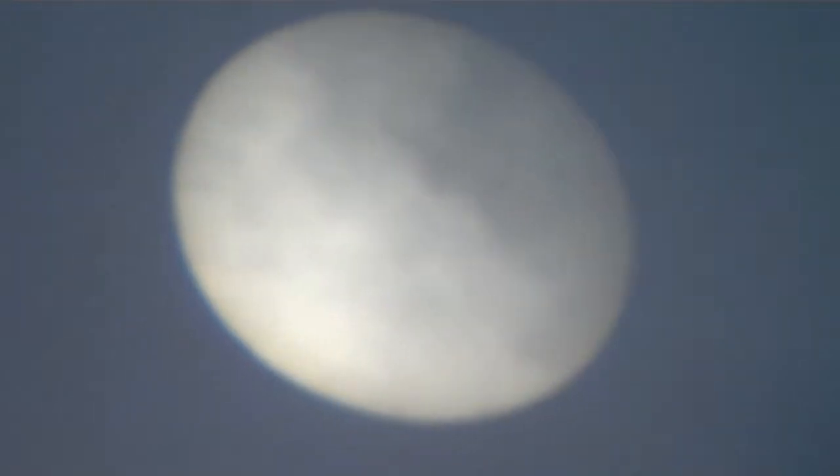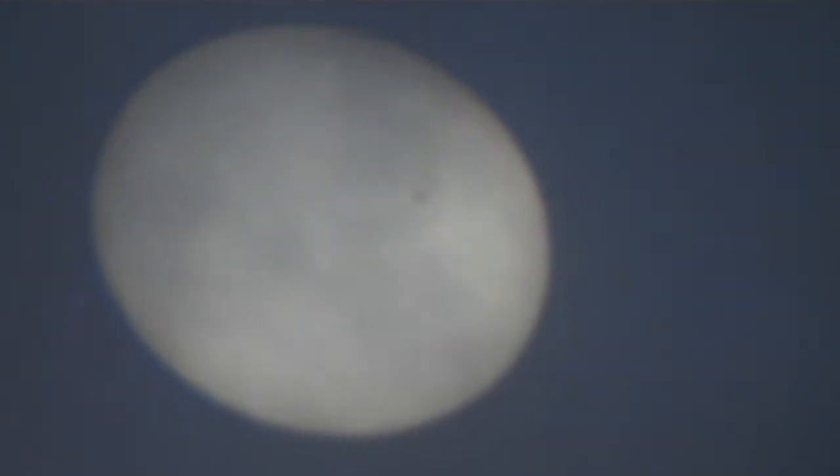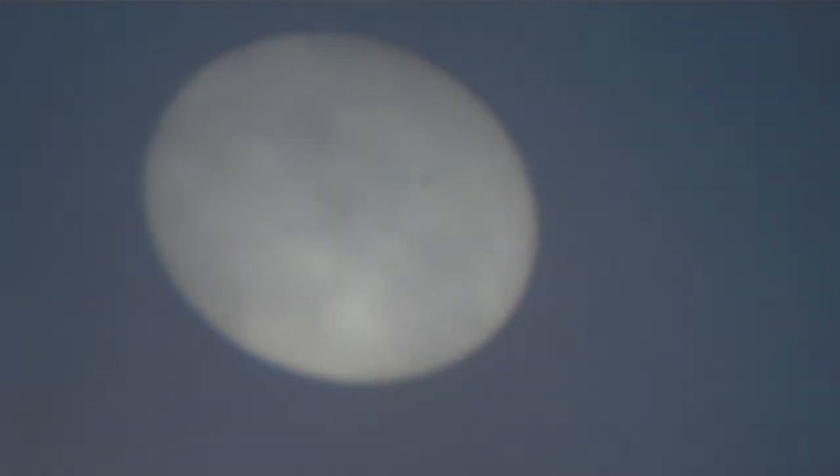We're doing this in preparation for the upcoming eclipse, because there's quite likely to be sunspots on the sun at that point too. We want to learn about them before we actually go to the eclipse, so we'll understand more about what we're looking at.